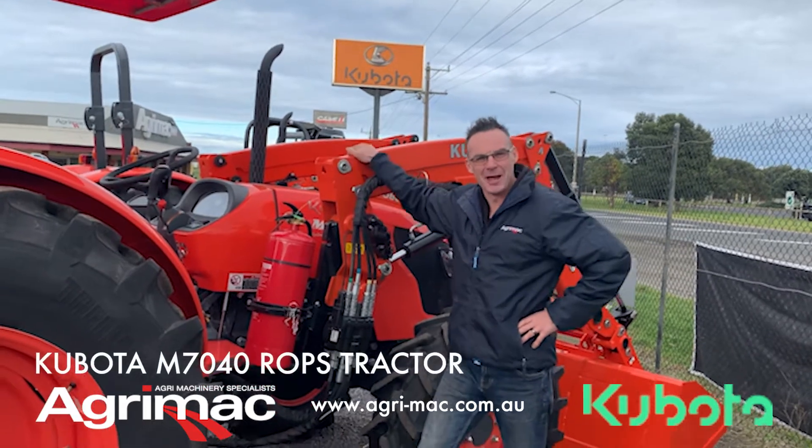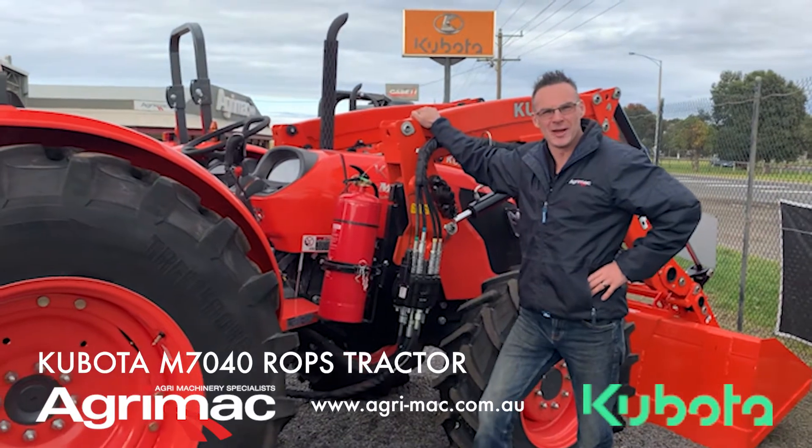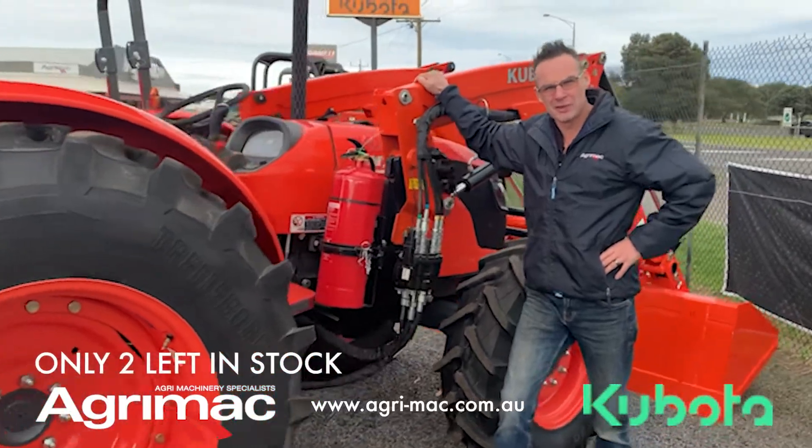G'day folks, Damo here from Agrimac. As you know, end of financial year is just around the corner and we're getting a little bit light on tractors, so we thought we'd do a quick video for you on our 7040.